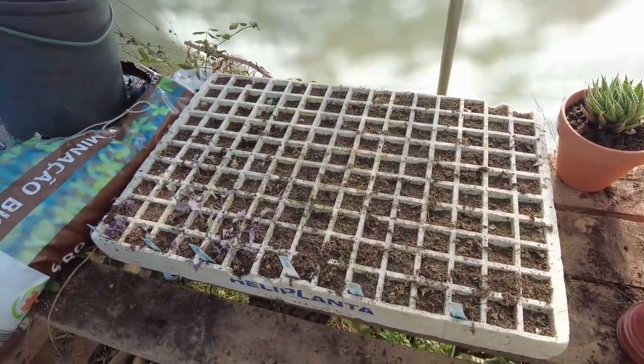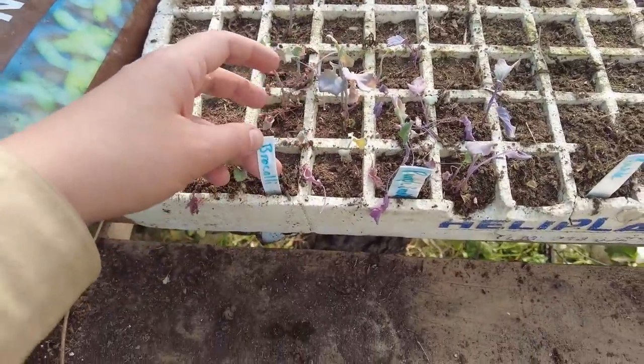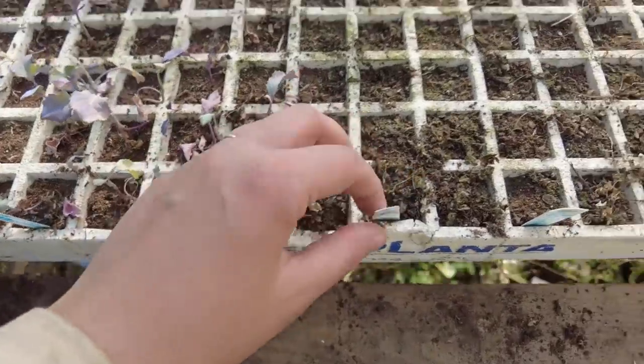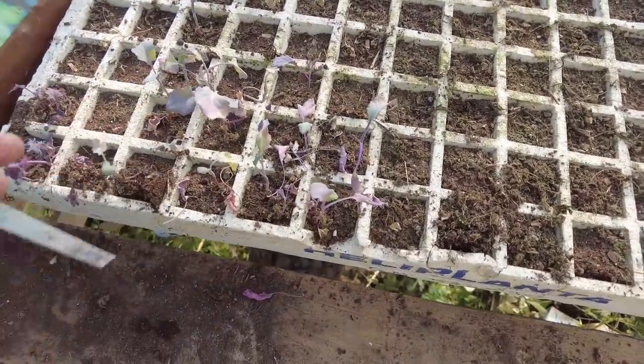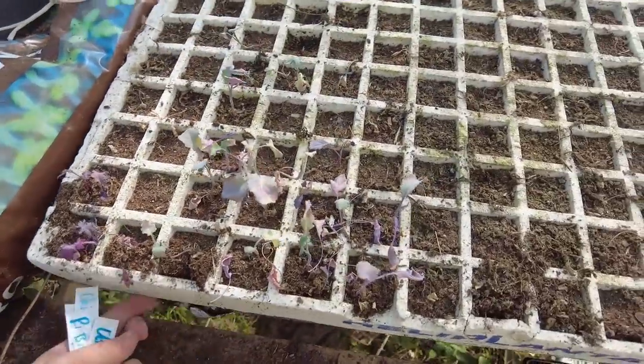Next up, I want to do some seeds. This was a tray that I had sowed some things in — this was meant to be broccoli. But that's one of those things; I never got around to putting them in the ground, so they passed away.